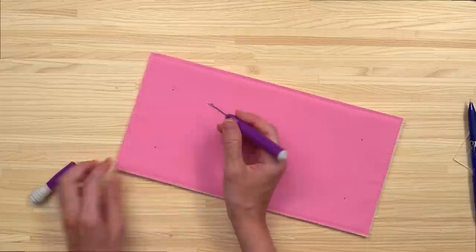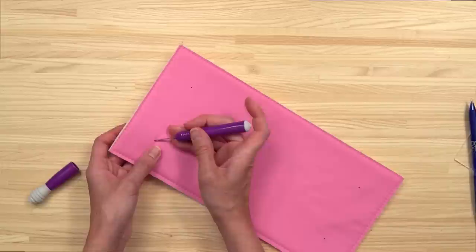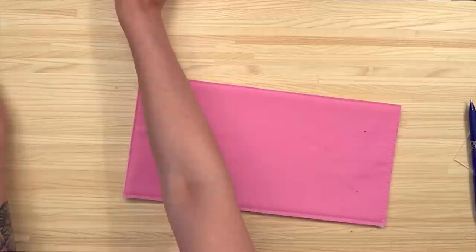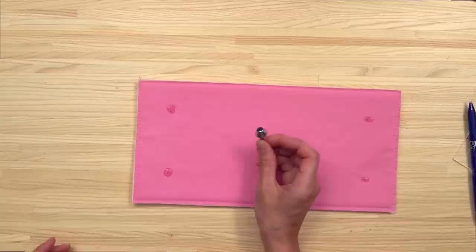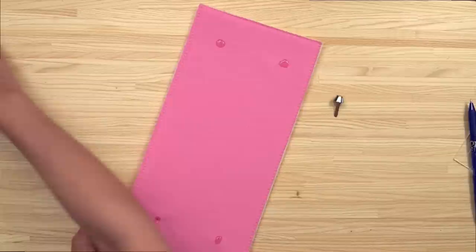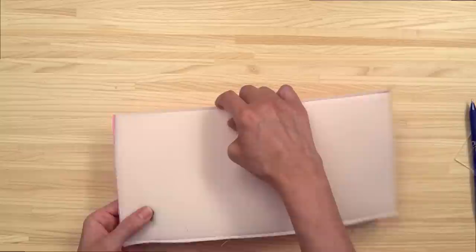Then you install the purse feet like normal. I use my seam ripper and angle it in toward the corner — always start with a smaller slit because you can always make it bigger. If I'm using quilting cotton or fabric that will fray, I always put a dab of seam sealant on the holes before inserting the purse feet — I'll use this Fray Blok. Insert the purse feet through the right side of the fabric. You'll do the same for all four purse feet, then flip to the wrong side and open the prongs outward. This is what it looks like with all four purse feet installed.